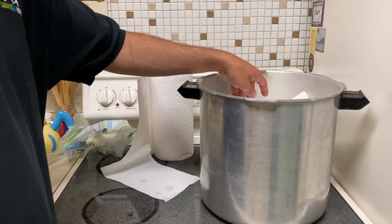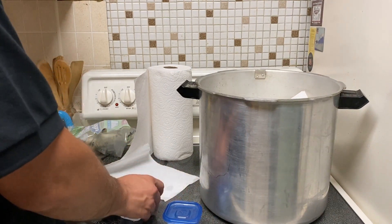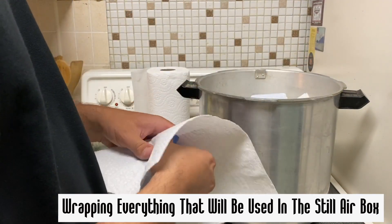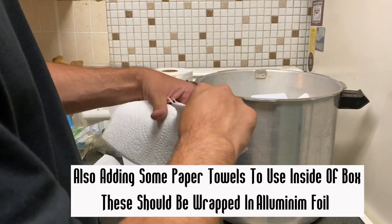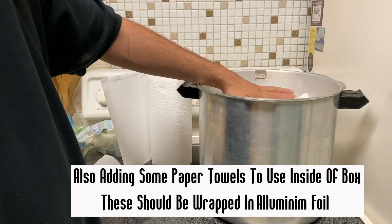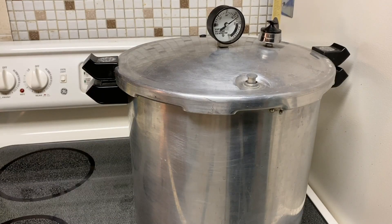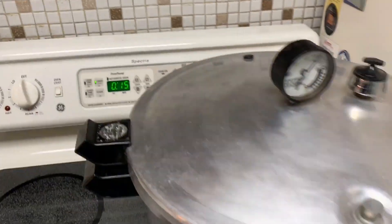I also have a graduated cylinder in there, a small milliliter measurer, and two little Tupperwares of distilled water — just small shaking containers of sterilized water inside the box. It's also good to have some sterilized paper towels: fold them up, put some aluminum foil around them, and sterilize them so you can move them into the still air box later. Next I put the heat up on max until the pressure cooker reaches 15 psi. Once it hits 15 psi I turn down the heat about halfway just to keep that level temperature, and then let it pressure cook for 15 minutes at 15 psi.